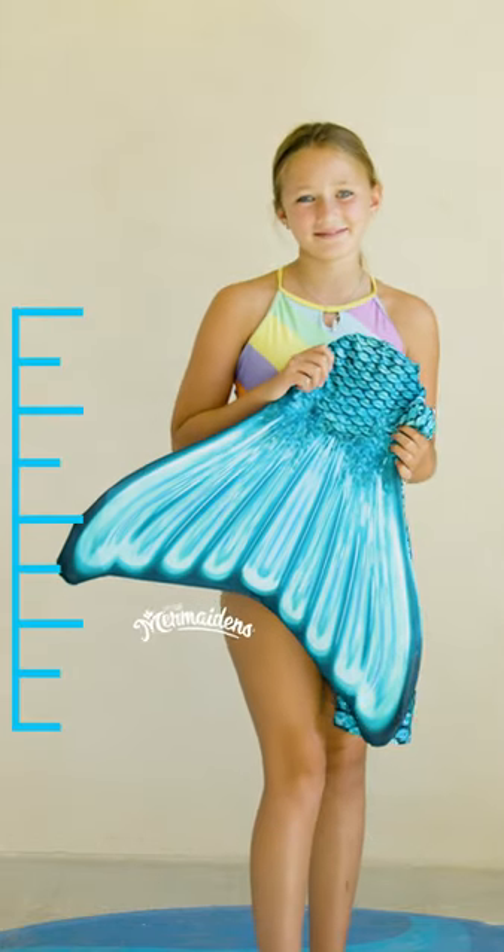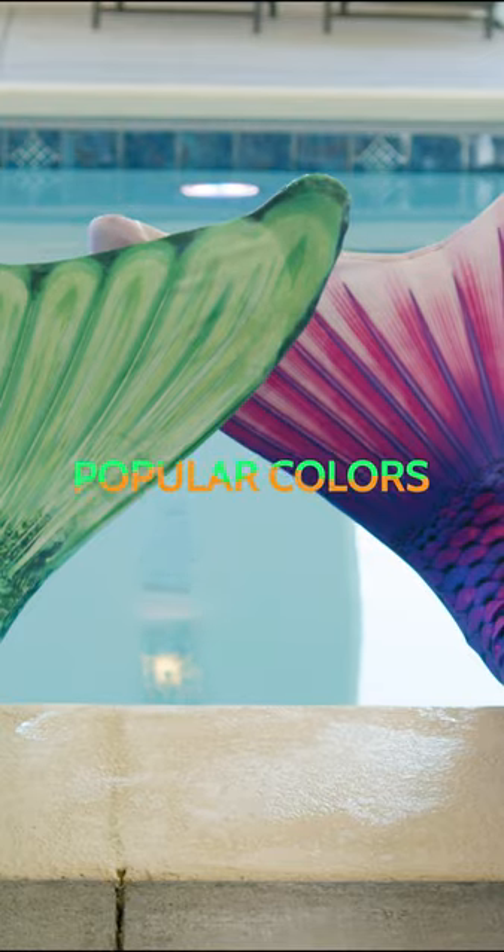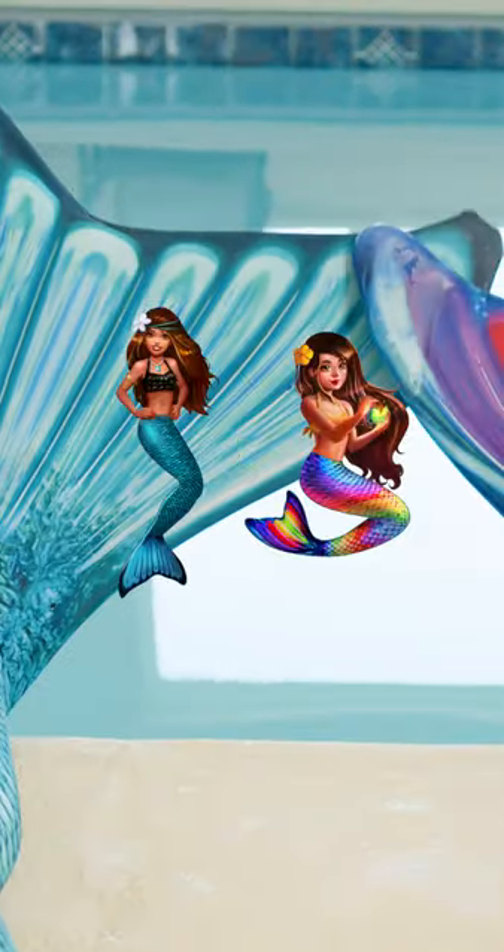Mermaidens are considered our most basic and classic. The mermaidens are some of our most popular colors and are vibrant and fun. They are all based on one of the seven mermaid princesses.